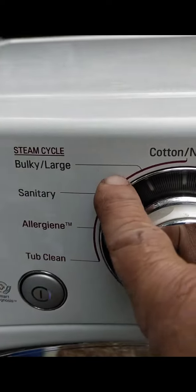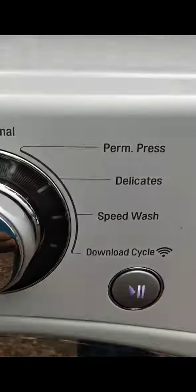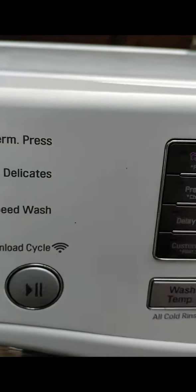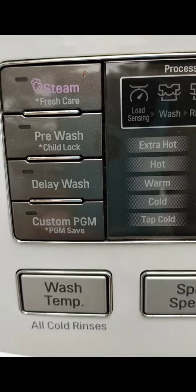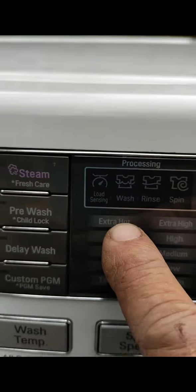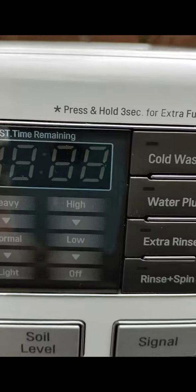It's just a sweet machine. It's got all your settings: steam settings, tub clean. You get all these settings — speed wash and all your nice options. Delay wash, custom program. It's even got extra hot because of the element, the heater. It's got all that nice stuff.